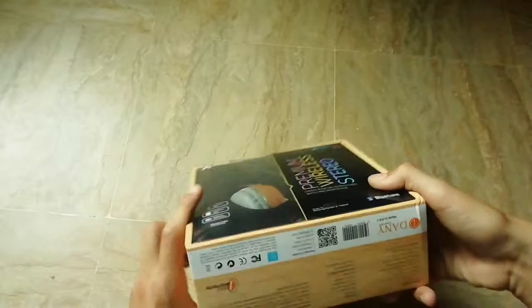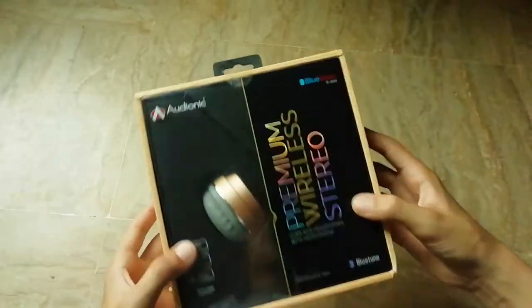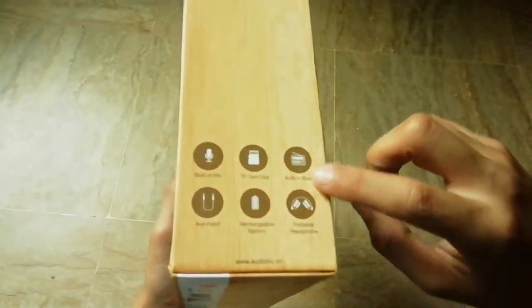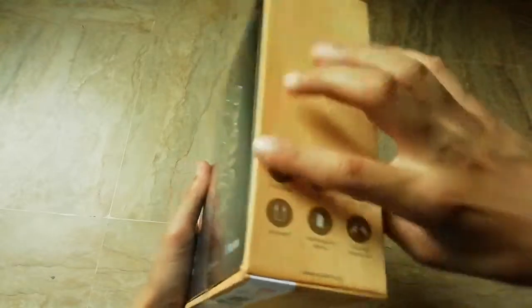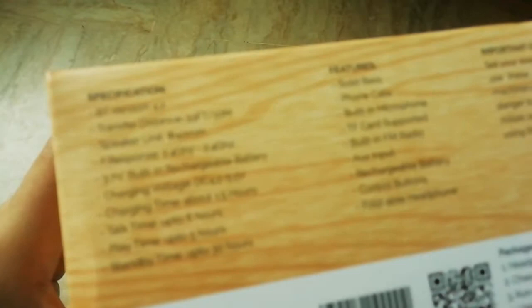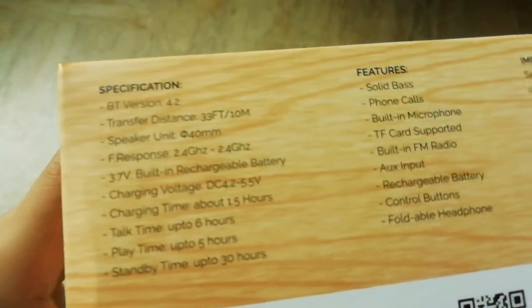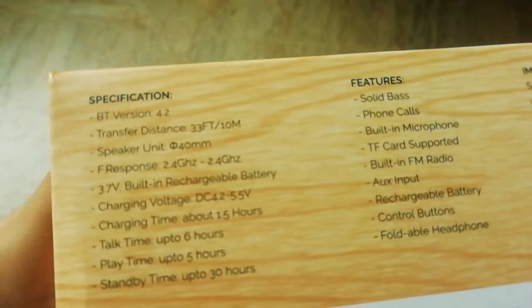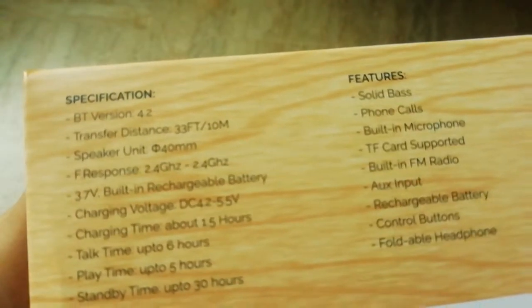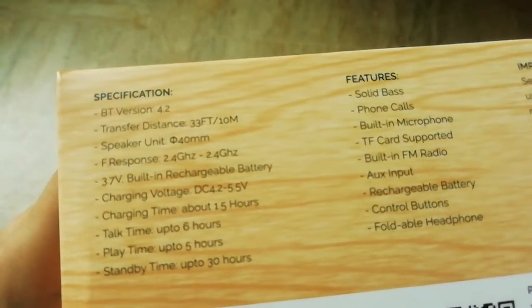First, we are gonna look at the box — it's a cardboard box. Here are some specifications, as you all could see. The Bluetooth version is 4.2, transfer distance 33 feet, speaker unit 40mm — I don't know what that symbol means.